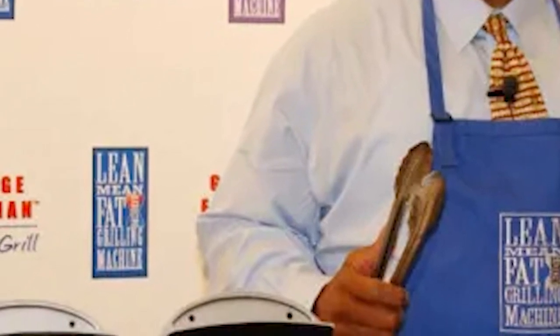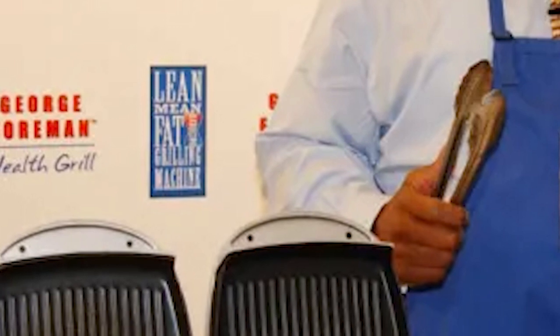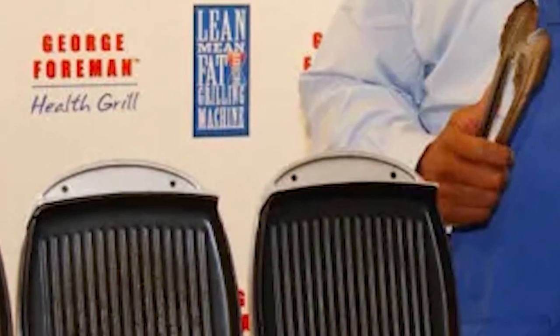What's up, guys? So I've got a lot of requests for this — it's finally here. The definitive George Foreman tier list. I've been getting flooded with comments every single day asking me, when are you going to make the tier list for the George Foreman grills? Well, don't worry, guys. It's finally here. I'm so excited to do this. Let's get right into it.